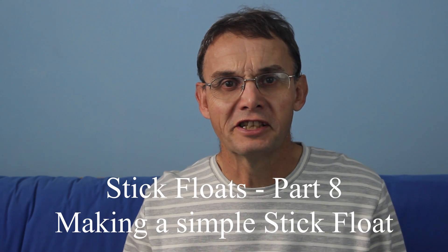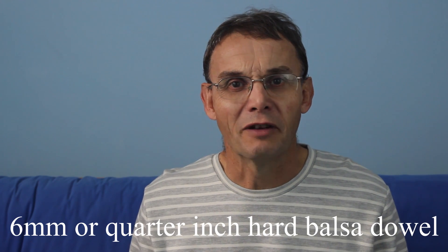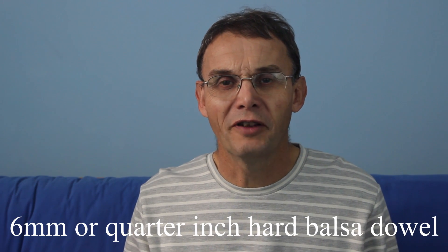Today I want to talk about making stick floats. It's quite easy to make stick floats — I was making them when I was about 13 or 14. All you need is some fairly thin balsa dowel, around about quarter inch, fairly hard balsa. If you use very soft balsa there's likely to be a weakness at the spigot between the stem and the body of the float.